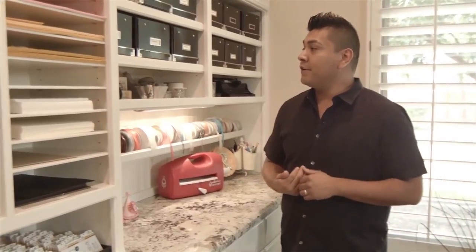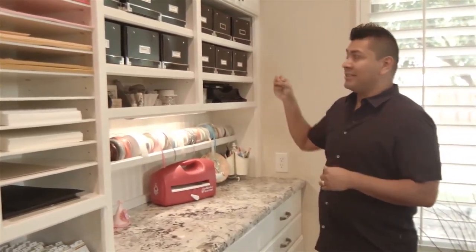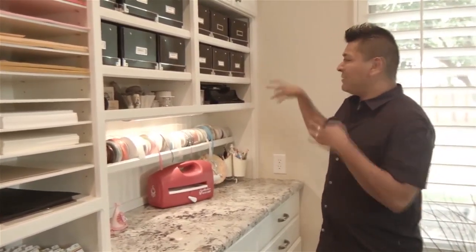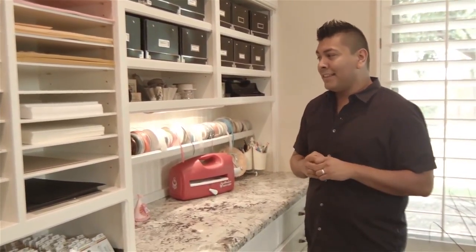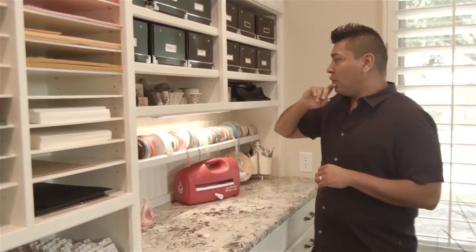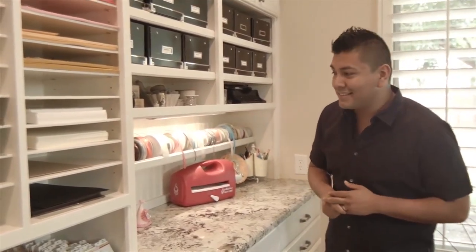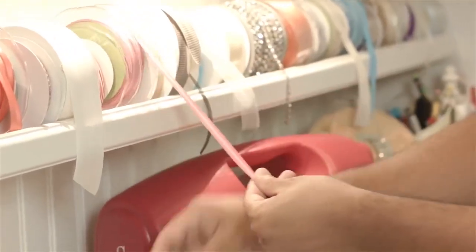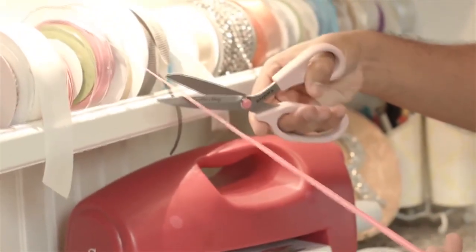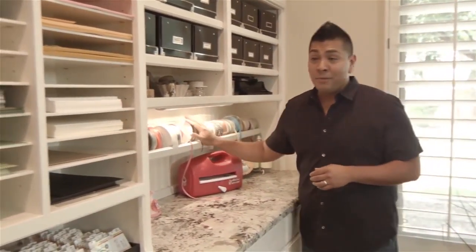If we continue to walk a little further down, you'll notice more boxes full of different accessories or elements, such as envelopes, flowers, sprays, and different things that I like to host nearby so that I have access to them. I also like to host some of my favorite stamps and fun little decorations. But one of my favorite pieces here is my ribbon holder. I designed it so I have access to just grab any spool I want, pull it, trim it, and place it back in its place.